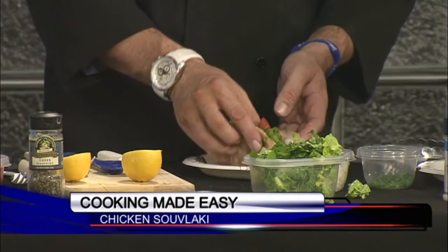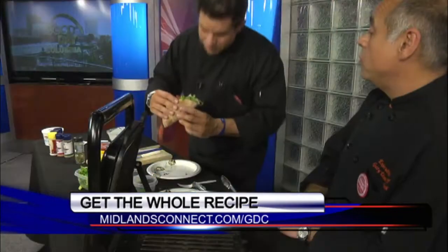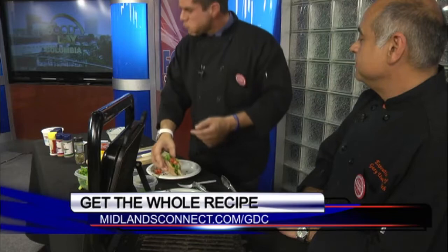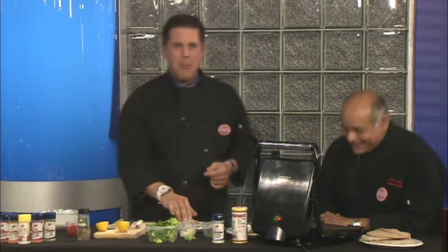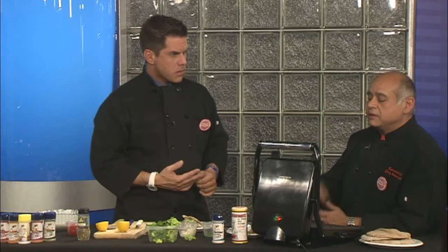Fold it up just like a taco — this is really yummy and it's good for you. That bread warmed up nicely; it's a wheat pita bread, which is very good. That's really good and easy and good for you! Recipes at midlandsconnect.com — you can literally make this in 15 to 20 minutes flat.